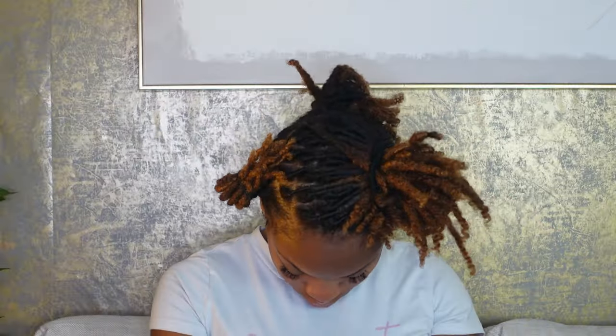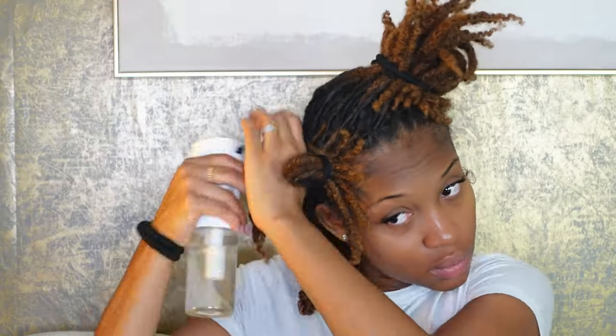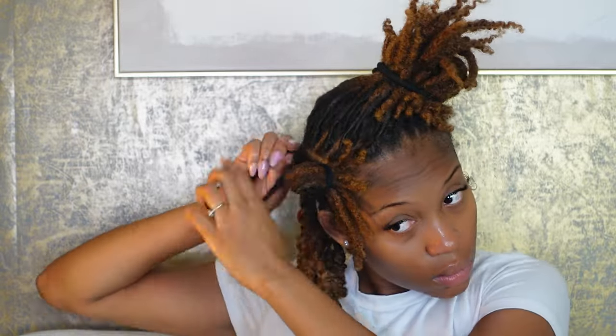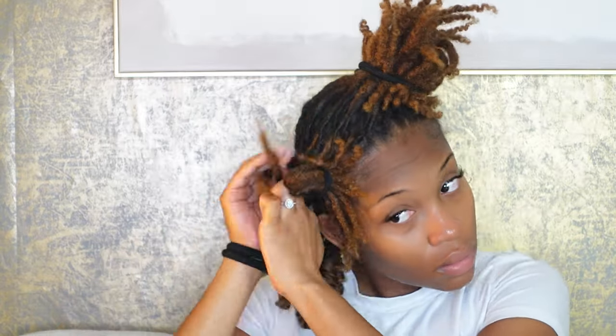Before beginning I separated my hair into three sections. You never want to do your locks when they're dry, so I was sure to mist my hair with my water mixture. Then I added aloe vera gel to my roots and my ends, added oil on top of that, and then went ahead and two-strand twisted my locks.